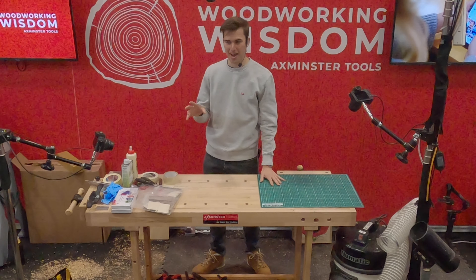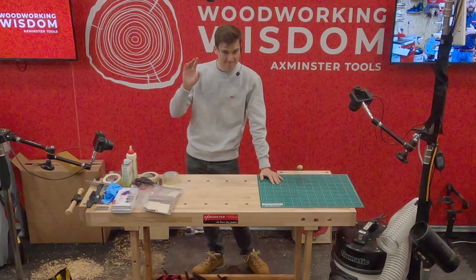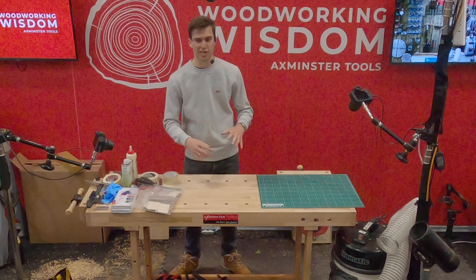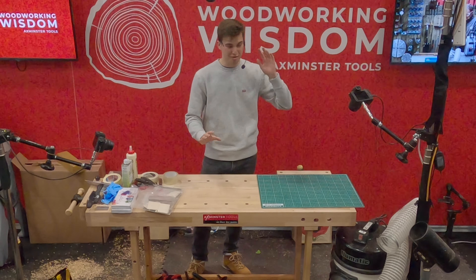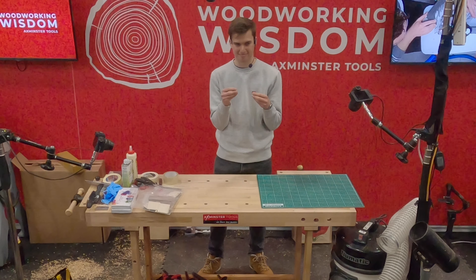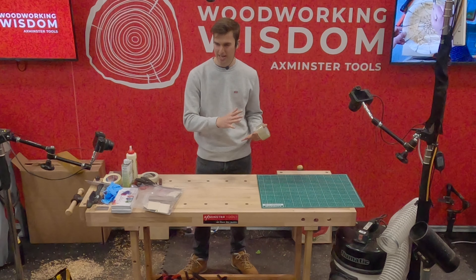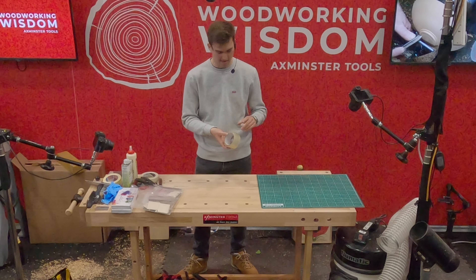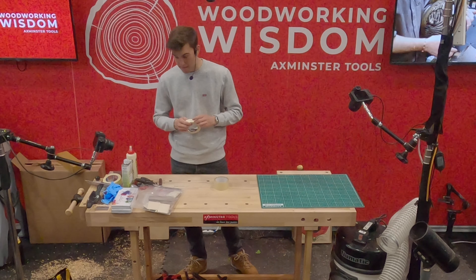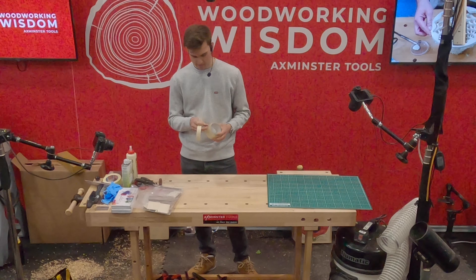Today I'm going to show you a really simple way of doing sort of marquetry or parquetry. It's basically veneer art using different kinds of veneers to make some art you can put on boxes or tables. This is very simple for beginners, because the difficult thing with marquetry is cutting pieces perfectly to fit together, but with this you actually want gaps because it's a mosaic. It's a really easy way of getting started with veneer art, and it's very fun — I do it on my boxes, but it would also work really well on coffee tables.